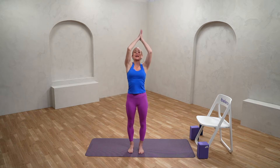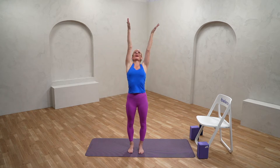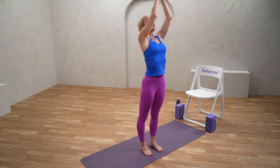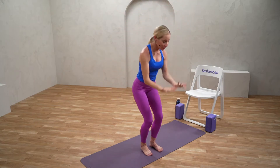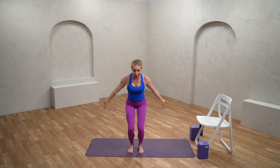Let's take a deep breath up, inhaling the arms up overhead. With the exhale, drawing the hands into the heart center. Just take this at your own pace — you may move faster than me or slower than me. Just starting to find that beautiful connection of breath and movement.